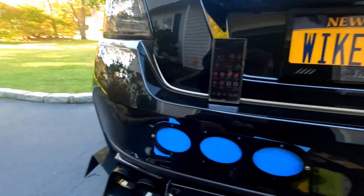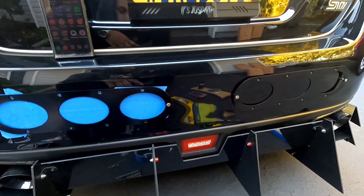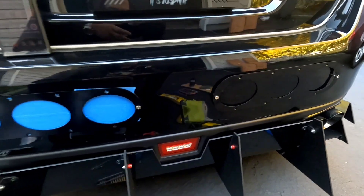What's happening fam, welcome back to the channel, hope everybody's doing well. Today I'm doing something way outside of my comfort zone, but I do a lot of risky stuff anyway. What I'm doing today are these rear bumper diffuser vents or panels.